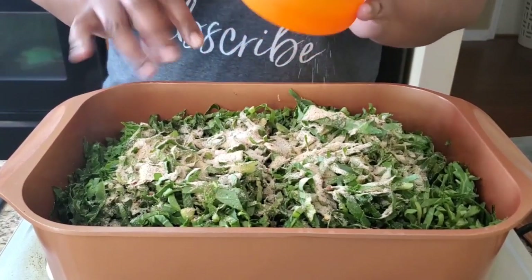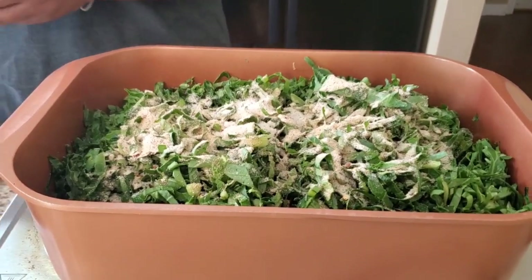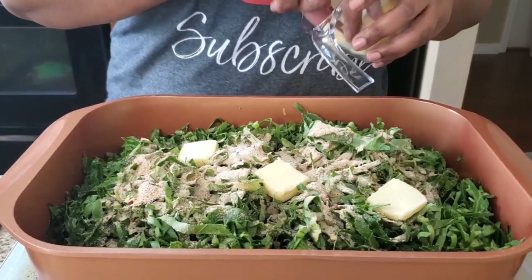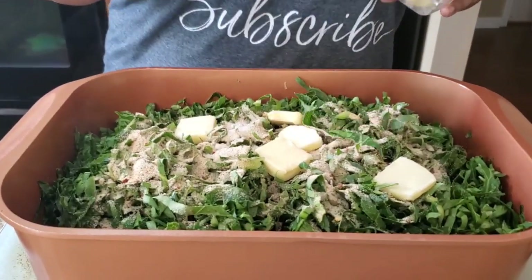Also, in there is four tablespoons of white sugar. If you don't want that much sodium, you can omit some of the salt. I also cut up a stick of butter and I'm just gonna throw that in.